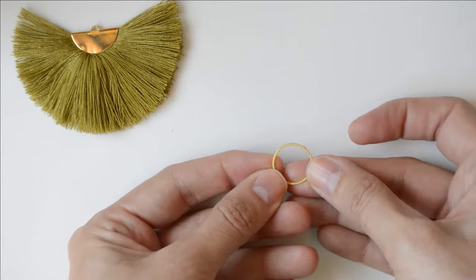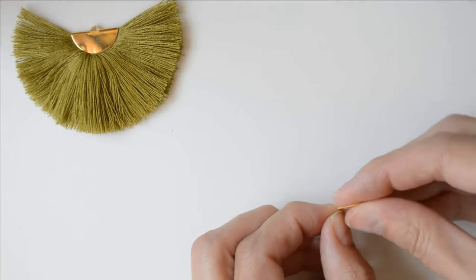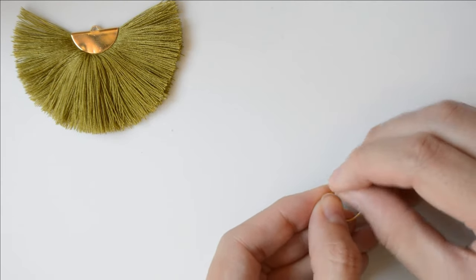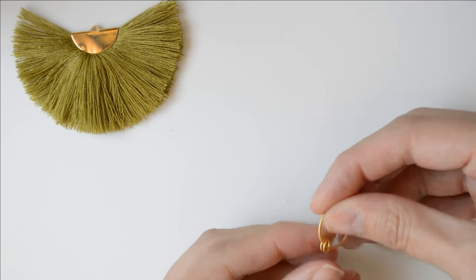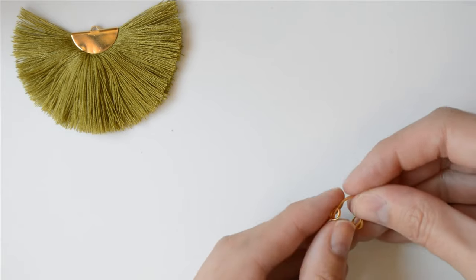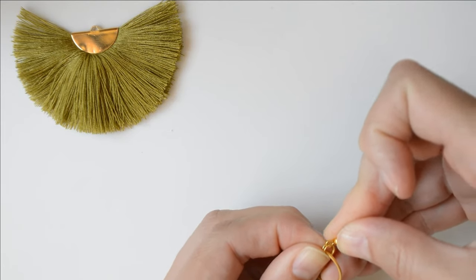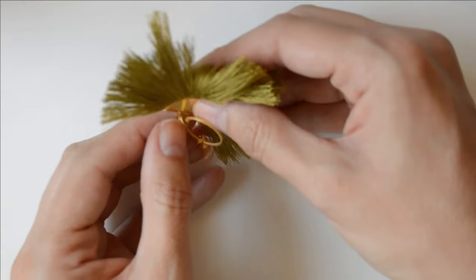For the top of my earring, I'm using a 1.5 centimeter ring and some double jump rings. I never used these jump rings before, but I found them very interesting — they're definitely going to be stronger because they are double. Add two jump rings to the center ring, then add an earring hook to one of them and attach the tassel to the other.